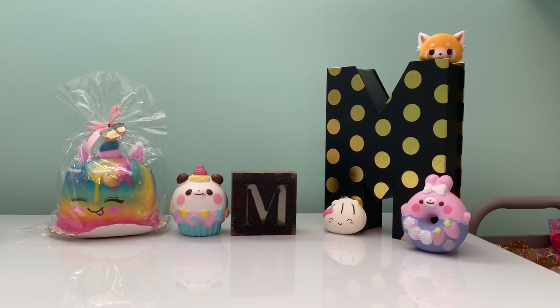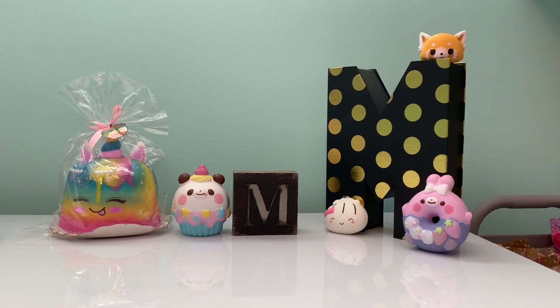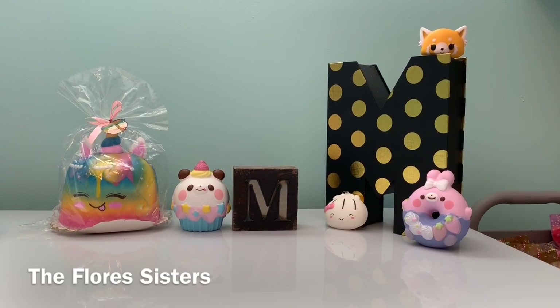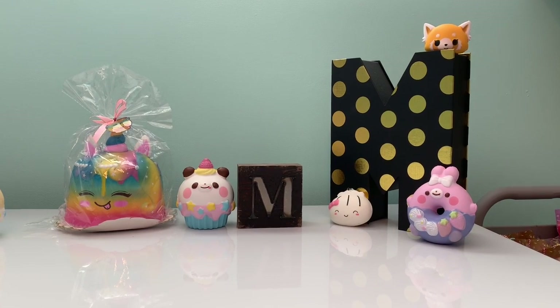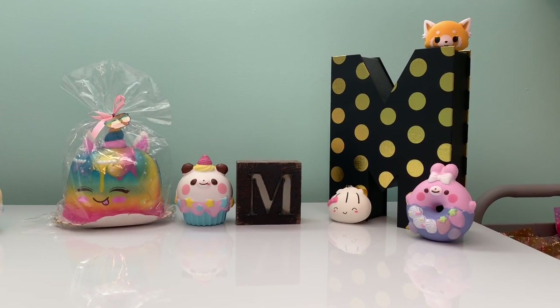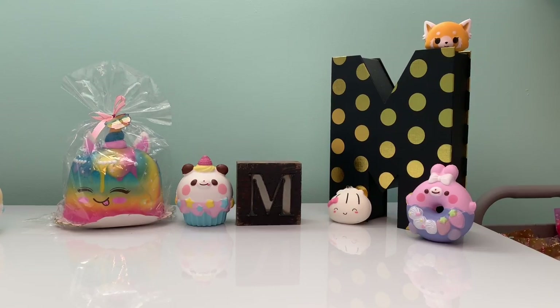I hope you guys enjoyed this video and before we get started, today's hashtag panda squad shout out goes to, and today's hashtag end of the video shout out goes to. If you want a panda squad shout out or an end of the video shout out, check the description box down below.